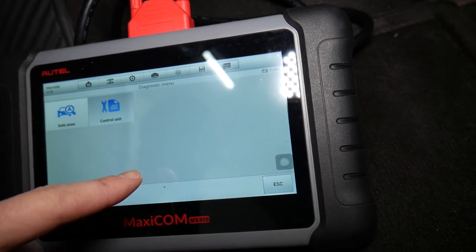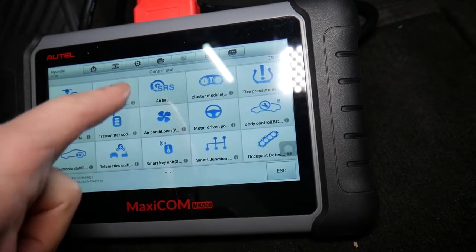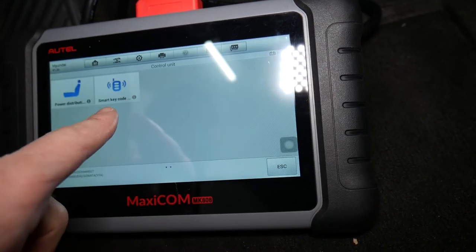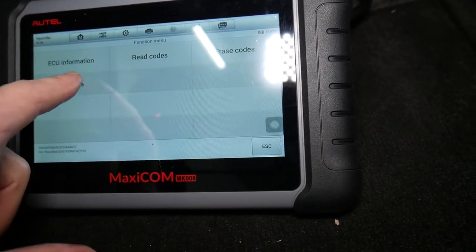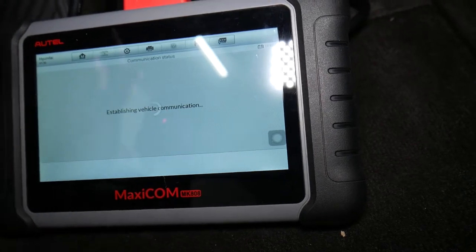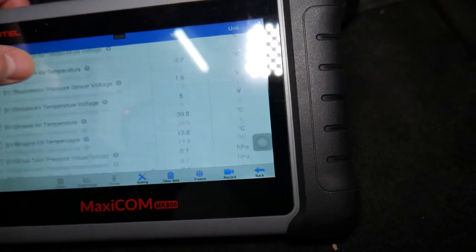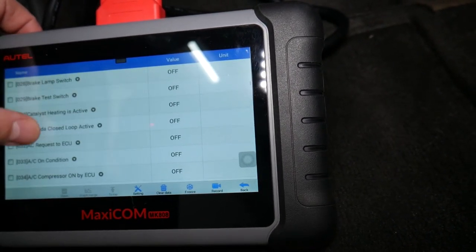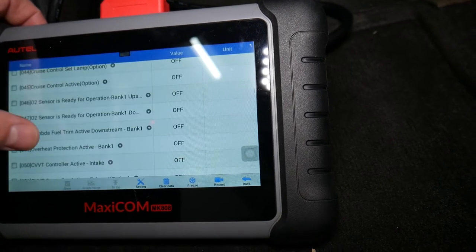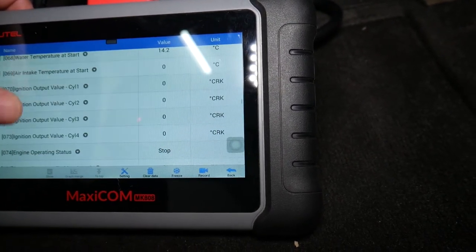Check out how many computers this Kia has — three times five is 15, plus two, that's 17 computers. We'll select Engine, then under Engine we select Live Data. Under Live Data you can see so many things about the engine — it makes diagnostics a piece of cake.